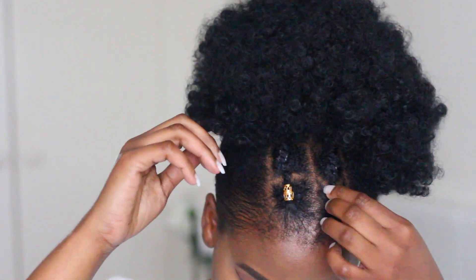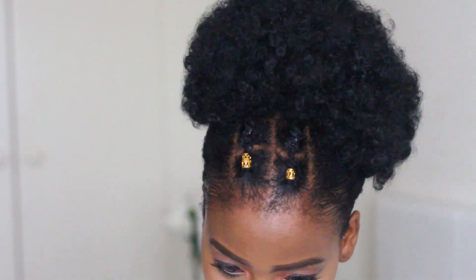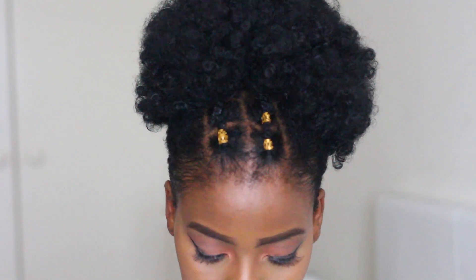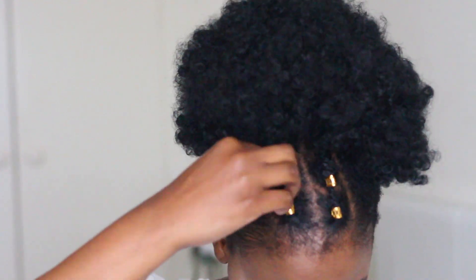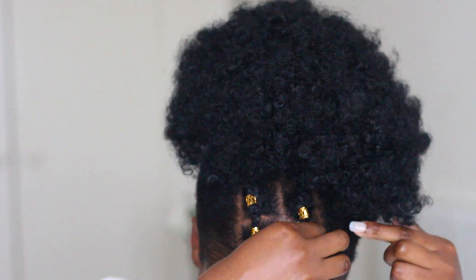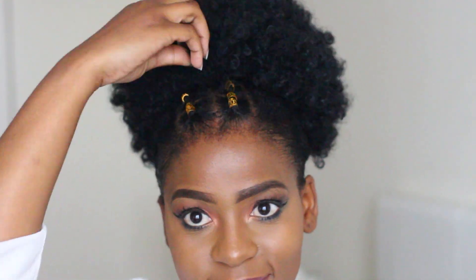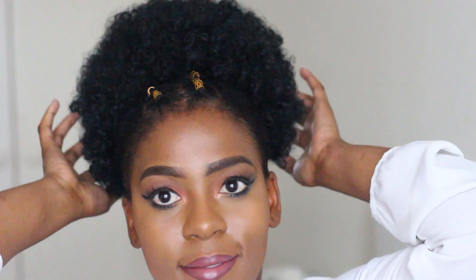Now that my afro puff is exactly where I want it, all I'm going to do is add my gold cuffs onto my hair — these make a hairstyle so much fun, I'm obsessed. I used about six, three on each side. Then I'm just going to puff up my afro puff to make sure it looks even and beautiful. And there you have it guys — this beautiful full puff!